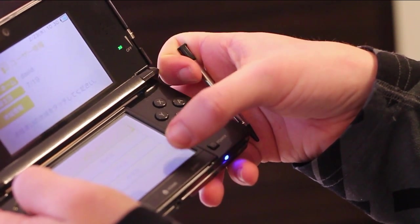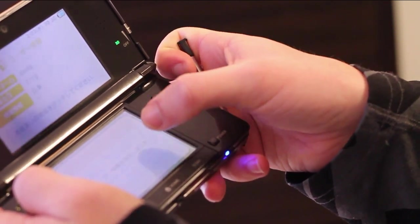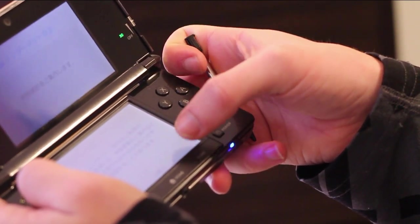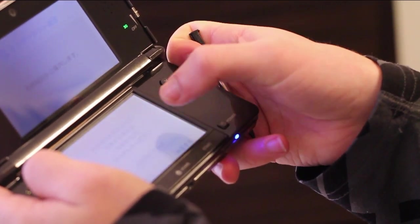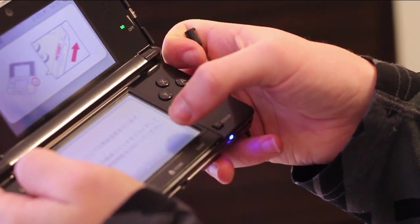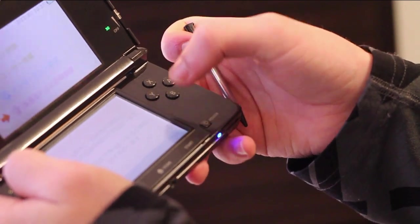I have no idea what that is, but I'll just go next anyway. And that's... I don't want to set up Wi-Fi right now. I haven't got the Wi-Fi network set up so that doesn't work for now.